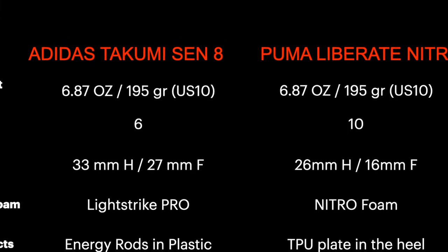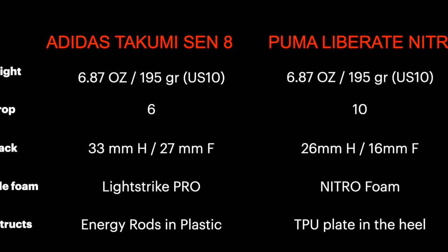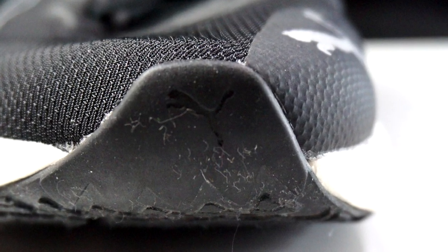Let's start with the specs. Looking at the specs, there is absolutely no difference in weight, which is quite strange with such precision. We have an important difference in drop — the Takumi Sen8 has 6mm and the Liberate has 10mm. Such a difference could be a problem, especially for those who have issues with their calves. I usually like to wear shoes with a drop between 8 and 10mm, which gives a little relief to my calves.